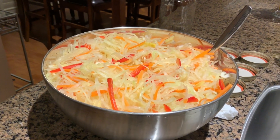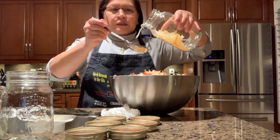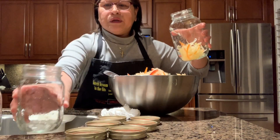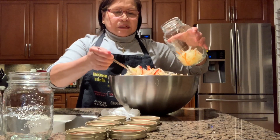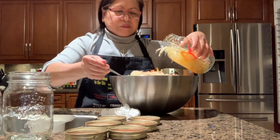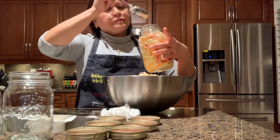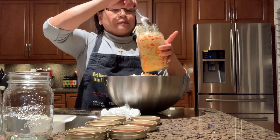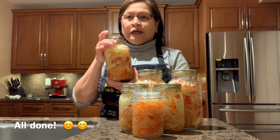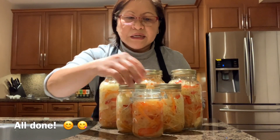Now we're ready to put them in the jars. Getting ready, putting it in the jar — I have big ones but you can use small ones. Here are six bottles: three large mason jars, a medium size, and a small one.